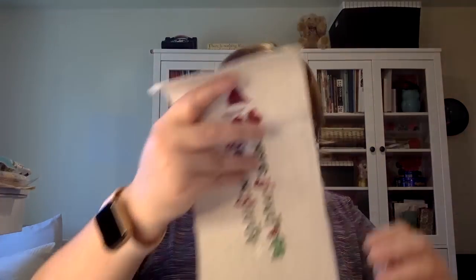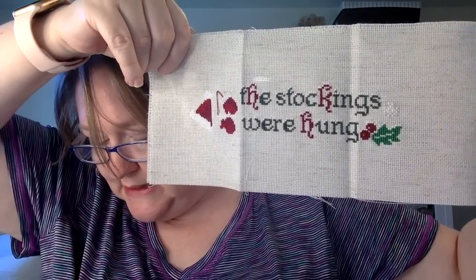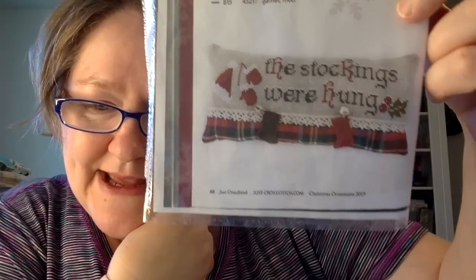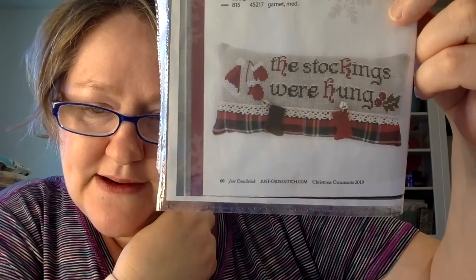Then there's this other one by Revaris — it's called 'The Stockings Were Hung.' Very, very cute. I used a scrap piece of 18-count fiddler's cloth in oatmeal, and this is from Just Cross Stitch, the 2019 ornament issue. I really like how she has it finished, so I would copy that essentially. Next one is called 'Red Berry Wreath' by Elizabeth's Needlework Designs from the 2018 issue of Just Cross Stitch Magazine, stitched on 16-count white chocolate Aida. There's a star charm that goes in the middle — I haven't been able to find the exact charm, but I'll find something and just finish it as an ornament.